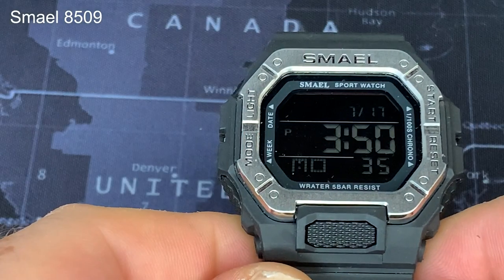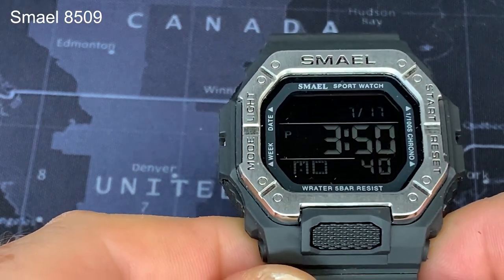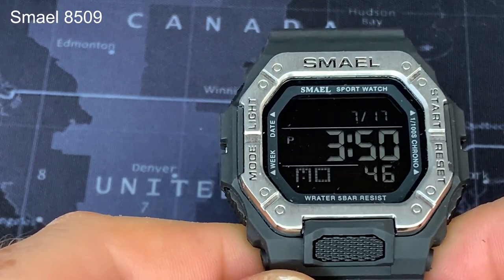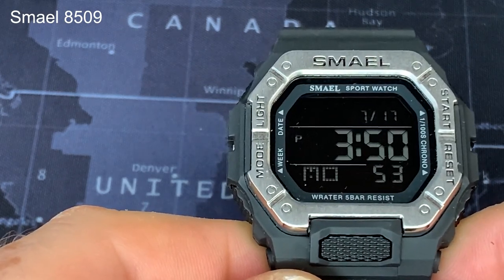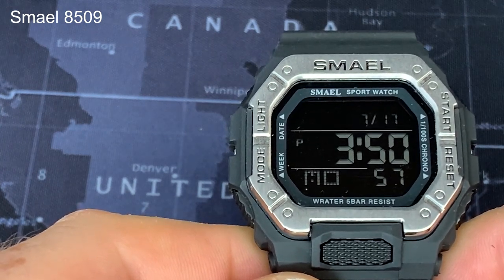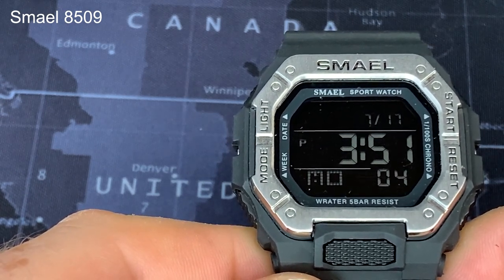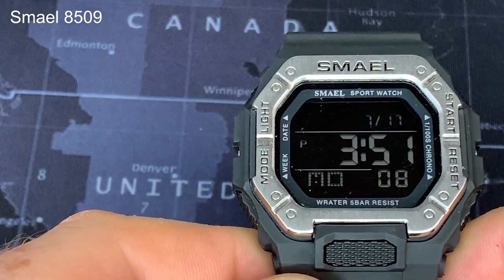Before we get into the detailed specifications, let's do a quick run around the watch. It's fairly chunky — this is a 45mm dial. There's lots of branding and information around it. On the timekeeping screen we have the month and the date at the top, the time with an AM/PM indicator in between the two lines, and at the bottom the day of the week and the seconds.